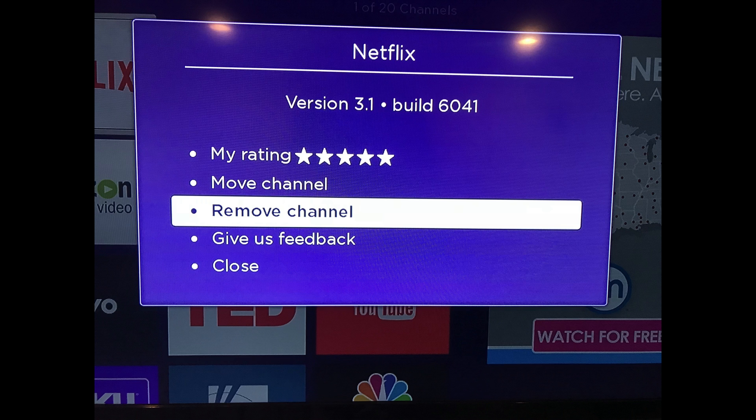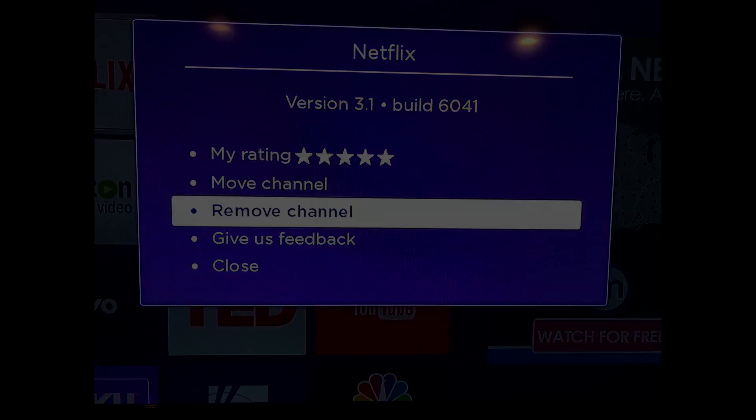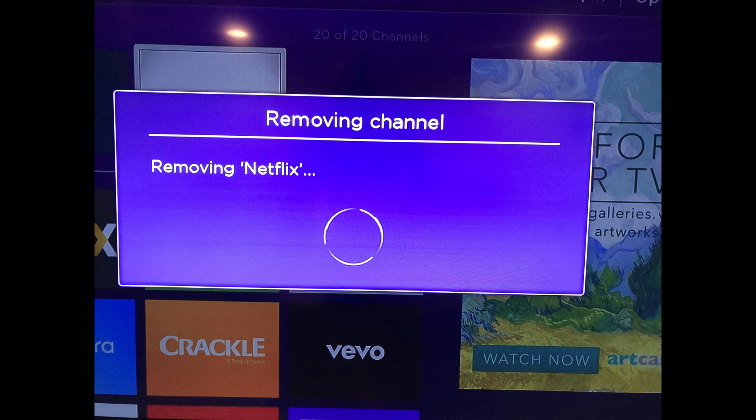Step 3: Select Remove Channel using the Roku remote. A Removing Channel dialog box briefly appears while the Netflix channel is being removed from your Roku, and disappears after the removal is complete. You are now logged out of Netflix on this specific Roku device.